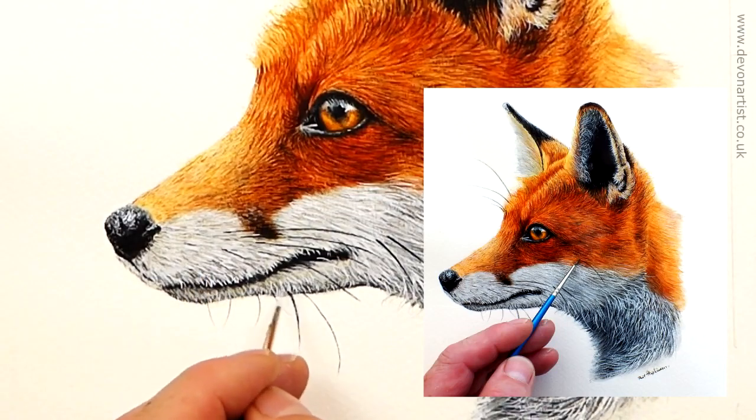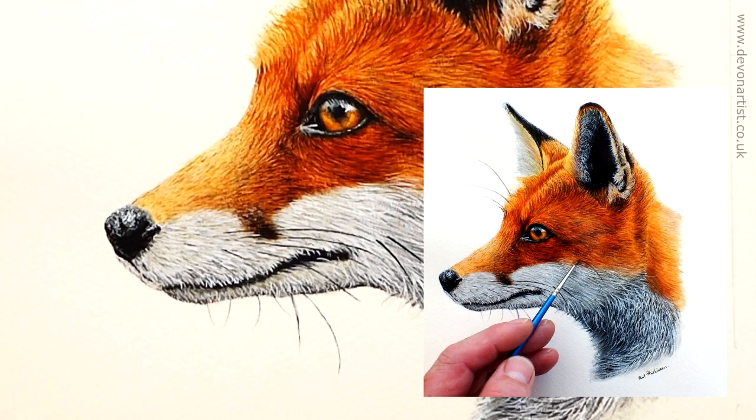Now let me show you some clips from my main watercolour Patreon video lesson — how to paint a very cunning looking fox. Let's get started.